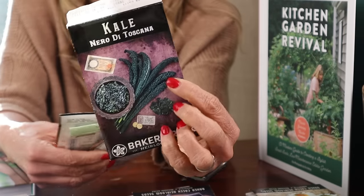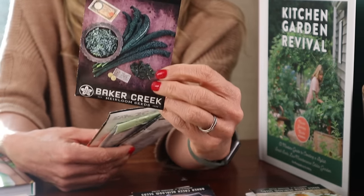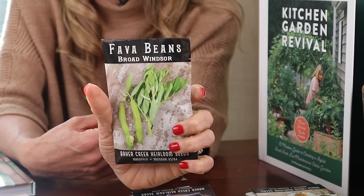On to plant combo number three: the large plant is going to be toscano kale, growing pretty big in the garden. Then we're going to have a trellis again, this time for fava beans.